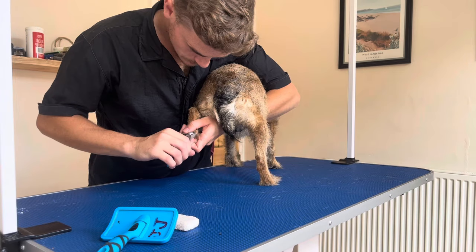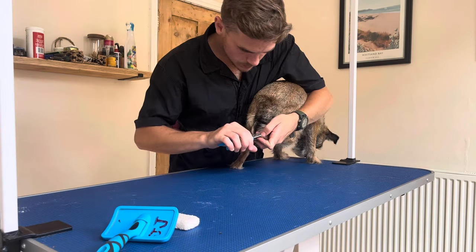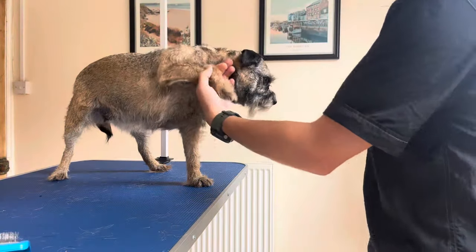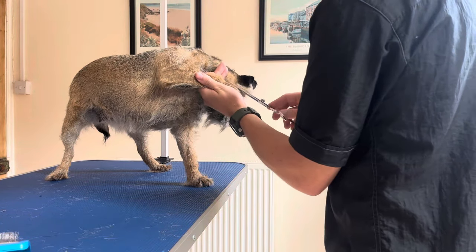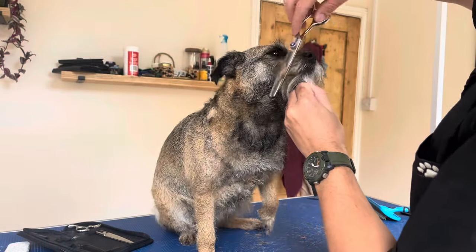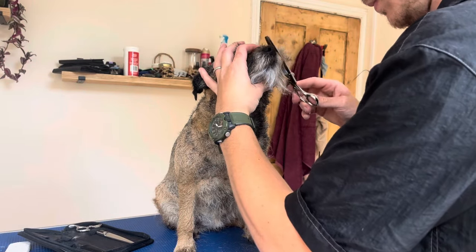Trimming those nails — one, two, three, four, five, six, seven, eight. That leads me on to getting those toes looking nice and fine. We go for that tight look because that's the sporting pedigree look you want from your Border Terrier, even though she might be on a little bit of a chubby side. I've also tidied up the face, because what we want from your Border Terrier is that otter-like face.